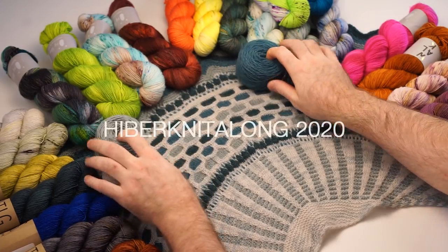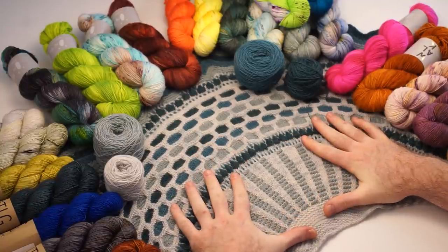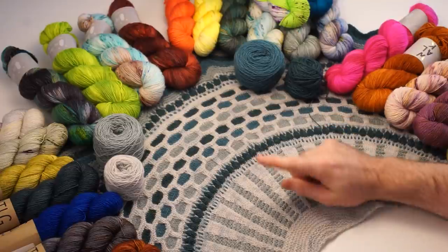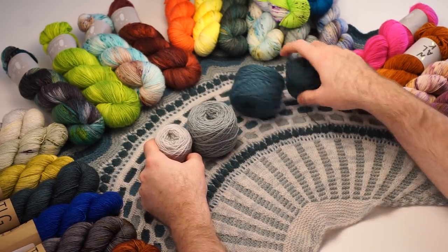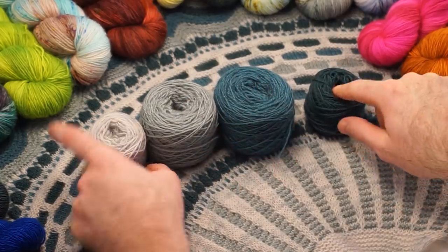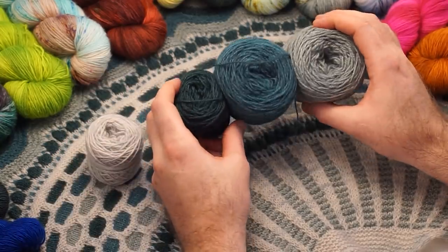It is the Hyber Knit Along season and we have two shawls to choose from. This is one of the shawls in this year's Hyber Knit Along called the Winter Lights shawl. It uses a main color — I used a light main color — and three contrast colors. You can do your contrast colors from light to dark, contrast color one, two, and three, but you can put them in any order you like. One main color, three contrast colors.